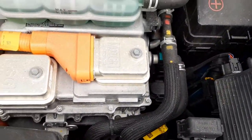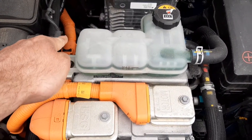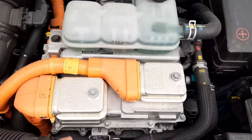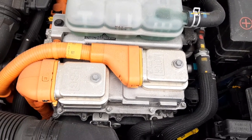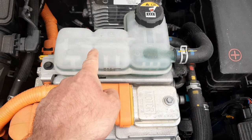This component here is your hybrid power control unit. Connected to the unit, you have your wiring harness that contains your two DC cables going to and from the battery, hybrid starter generator and electrical AC compressor wiring harnesses, motor wiring harness, and expansion tank for your hybrid power control unit.